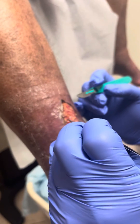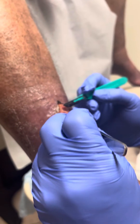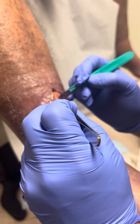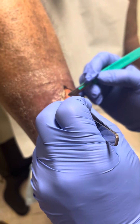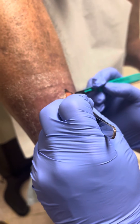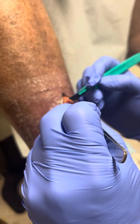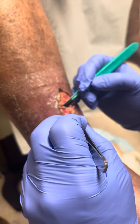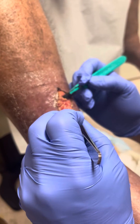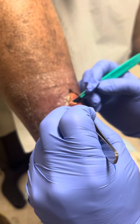This is sharp debridement of a venous ulcer. I'm trying to remove all the non-viable tissue and being very careful because the slough and non-viable tissues here are admixed with the good tissue — you cannot see cells with the naked eye. I'm using a scalpel and doing a layer-by-layer debridement in order to expose all the good granulation tissue.